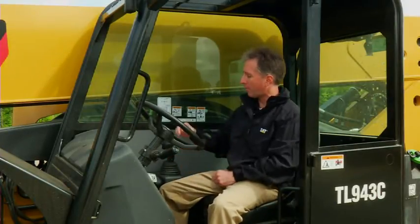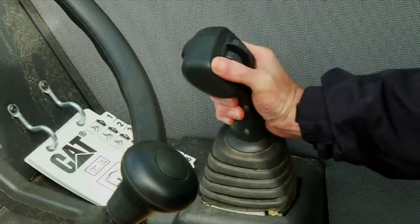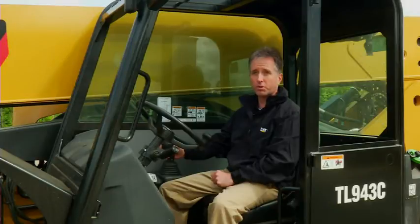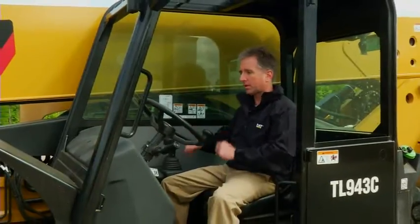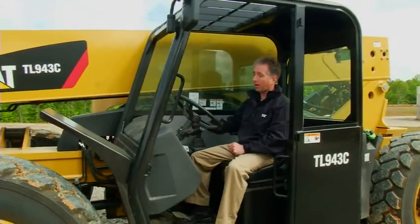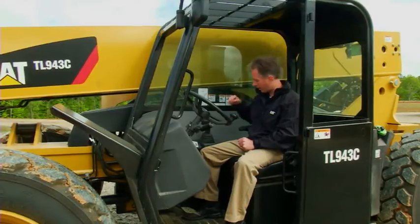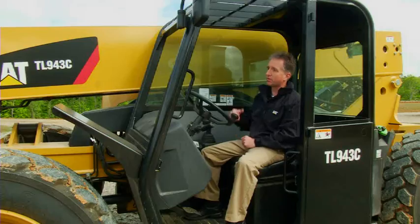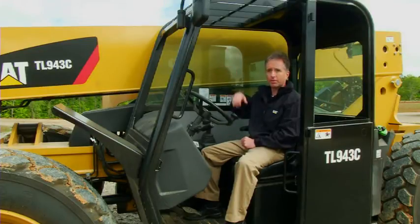Inside of the cab, we have a brand new joystick — very easy to operate — that does all of your boom functions right here from one safe source. It also allows you to operate hydraulic tools from the joystick as well. Right behind that, we have our frame tilt, which allows you to tilt the machine side to side to get level when you're trying to make a lift. Using this in conjunction with our rotating carriage really gives you that precise unloading into buildings. Then back here, we have our stabilizer levers that allow you to deploy those stabilizers, get in tight to a building, and make a heavy lift into the building.